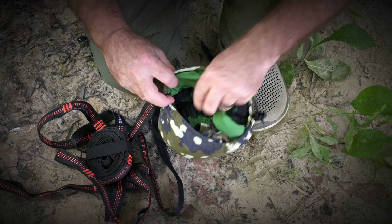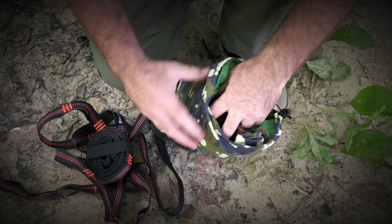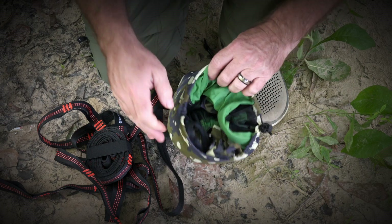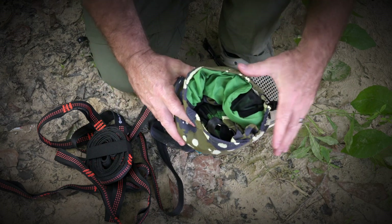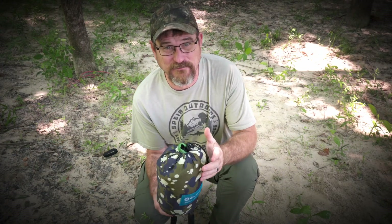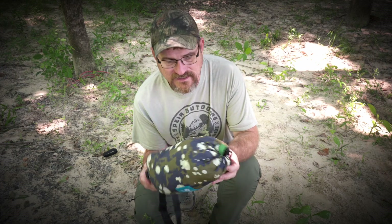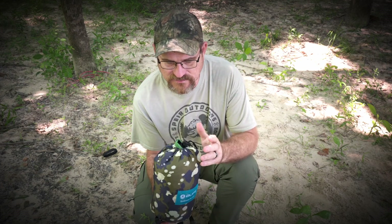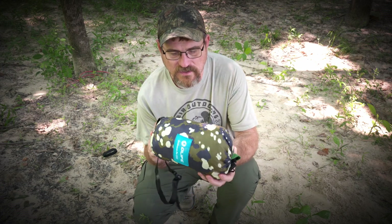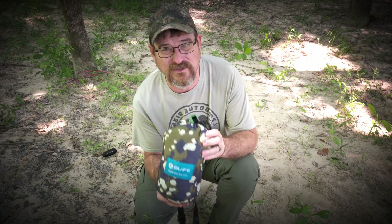Then you have the hammock, and it's got the carabiners — it's all in one package. It's got a bug net included, and it all fits in here. This bag is attached to the hammock, which makes it convenient. This hammock is entirely made out of plastic bottles collected from the ocean, so all the plastic waste is recycled — turned into polyester yarn and woven into this hammock. It is a completely 100% recycled hammock.